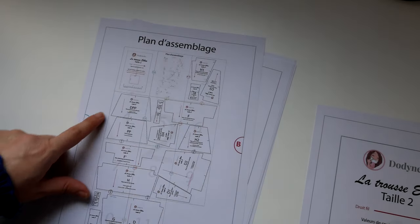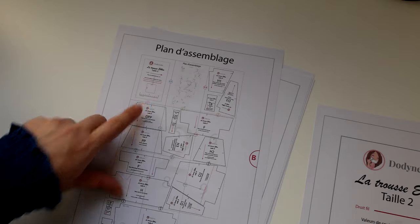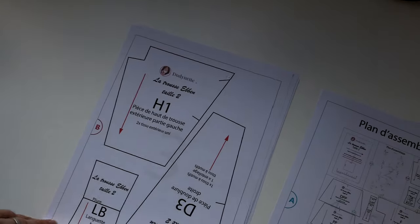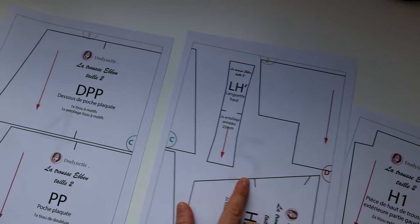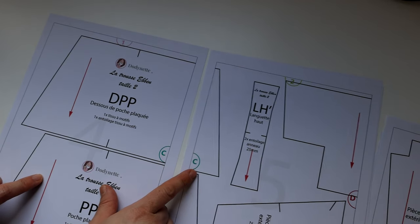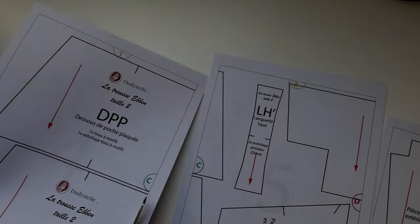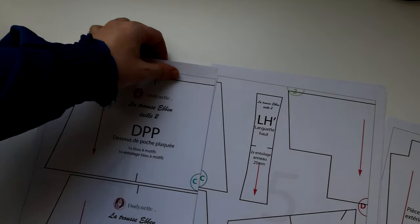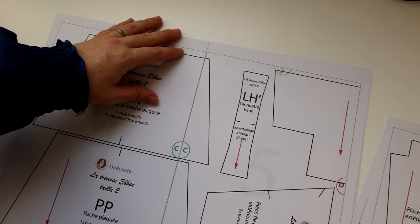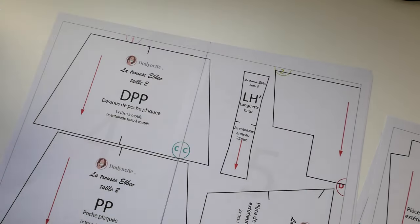Maintenant on va passer à l'assemblage. Sur la deuxième page, vous avez le plan d'assemblage qui vous montre les pièces. On va reconstituer ensemble la pièce qui est sur les pages 4 et 5. Je prends la pièce à reconstituer au niveau du repère C. Je me munie d'une paire de ciseaux à papier, je découpe le bord sur le cadre gris, puis je mets du scotch. Reconstituez toutes les pièces du patron en suivant les mêmes étapes, puis réalisez les découpes des différents tissus en vous reportant au plan de coupe inclus dans votre patron PDF.